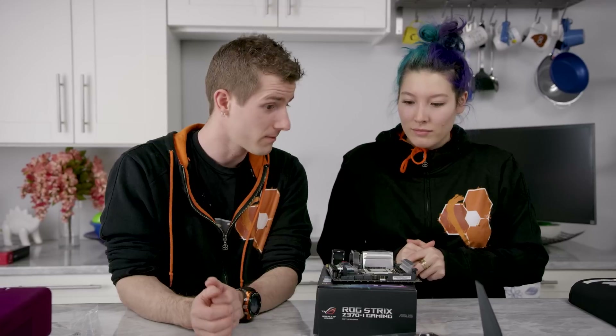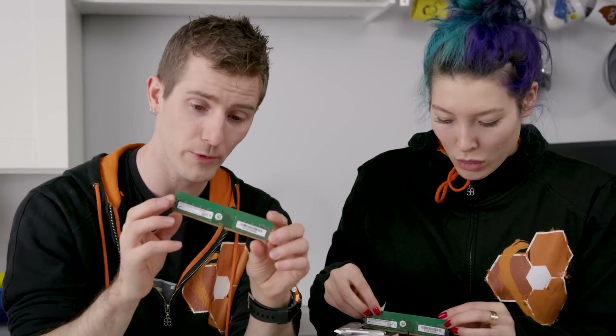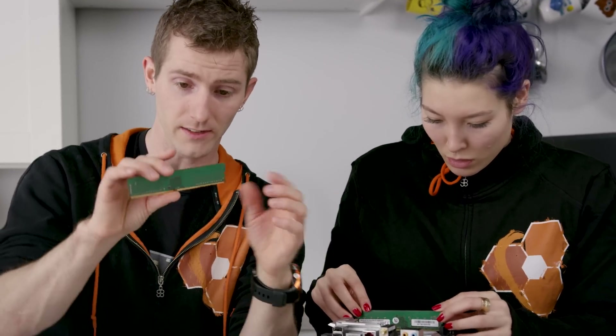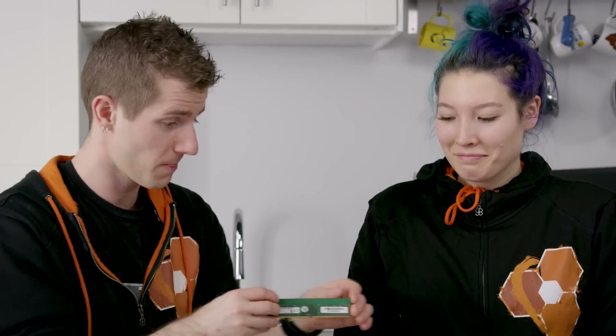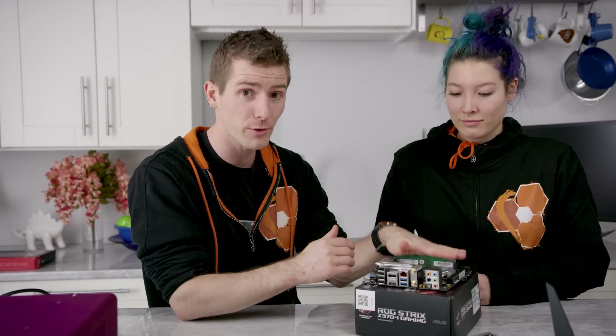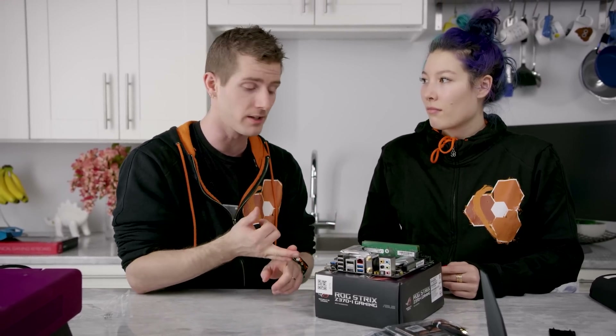RAM. Something you guys might have noticed is that the RAM we're using doesn't have LEDs — it doesn't even have heat spreaders on it. Believe it or not, LEDs do not make your memory go faster. So if all you want is performance, you're better off spending money on extra RAM. We've got 16 gigs in here, which should be enough for photo editing or even video editing.